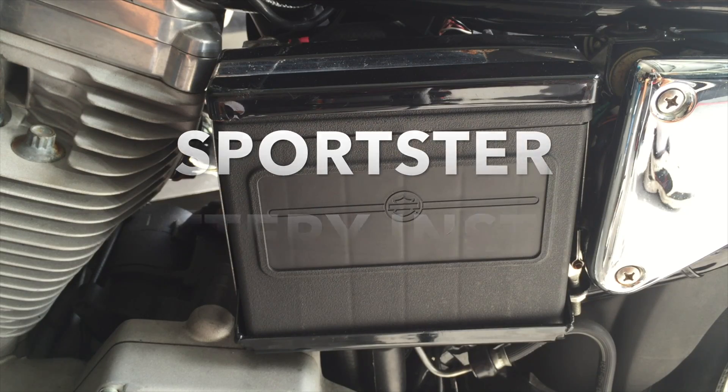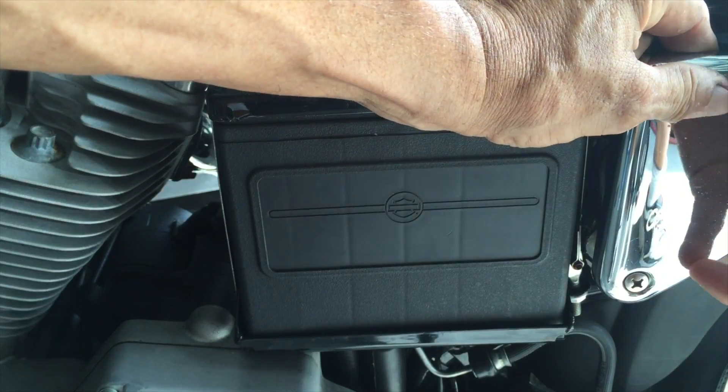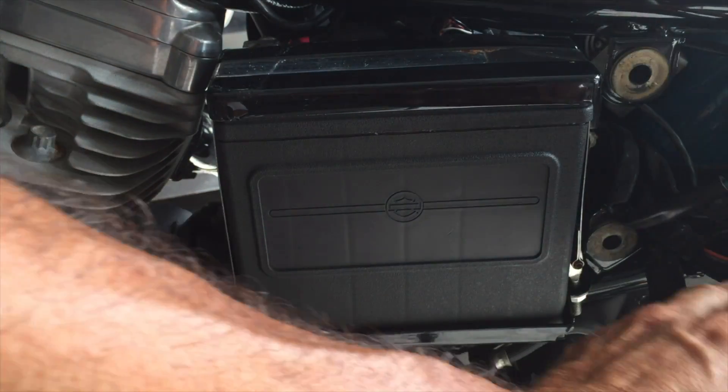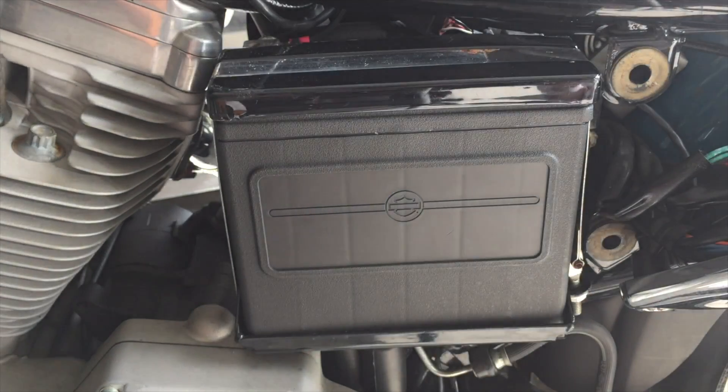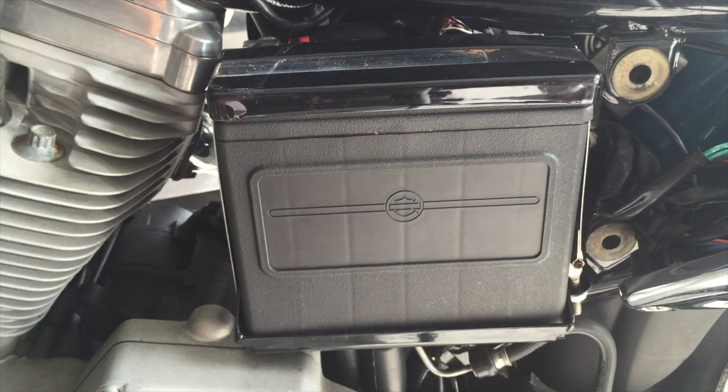The seat has been removed. Now to remove the fuse cover — place it to the side carefully. Then remove the nut, strap, and cover to access the battery.